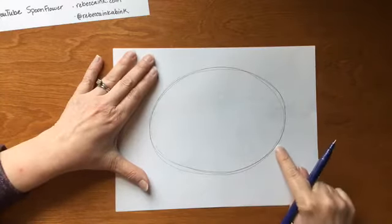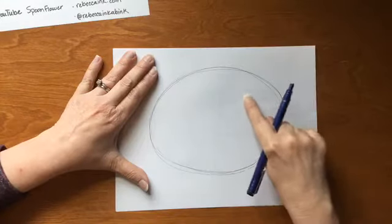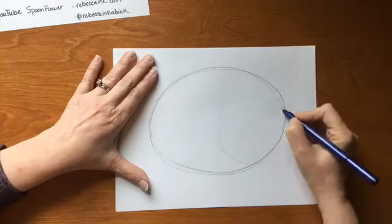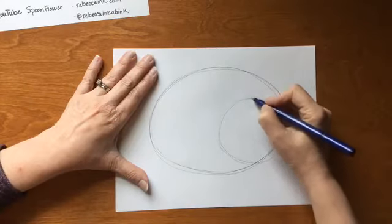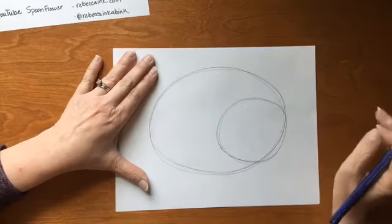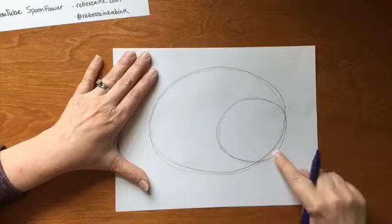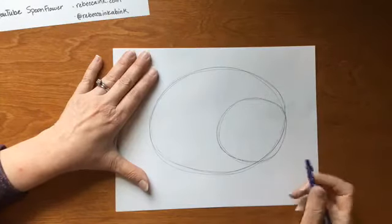Over to the right-hand side we are going to draw a circle about this big — large enough we can get our whole arm going again from our shoulder, nice and light. It lives mostly inside that body oval; a little bit can pop out to the side. If it helps you, you can squint your eyes to see that shape. My circle is not perfect — it's a little squared on that side — but I'm just gonna let it alone. It'll be fine.